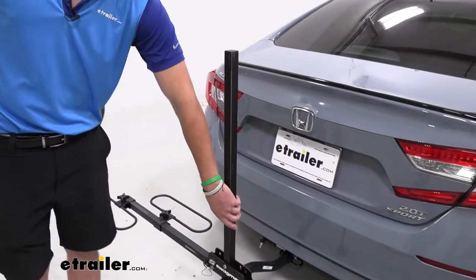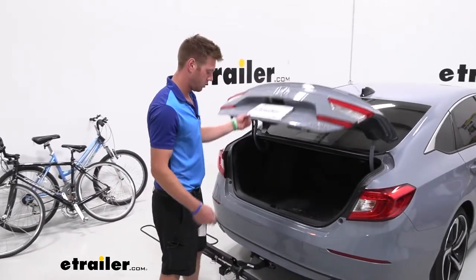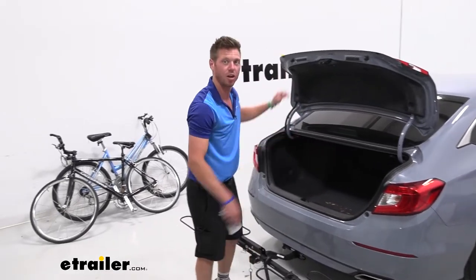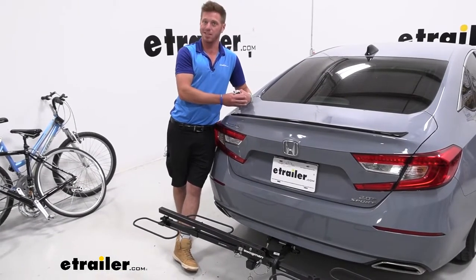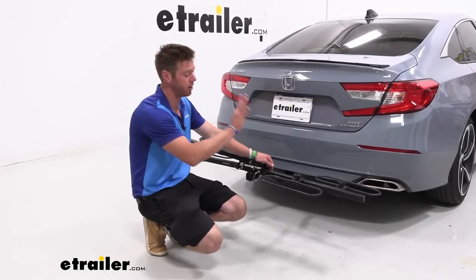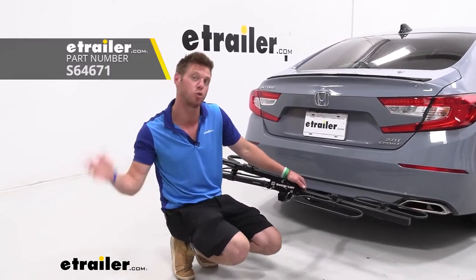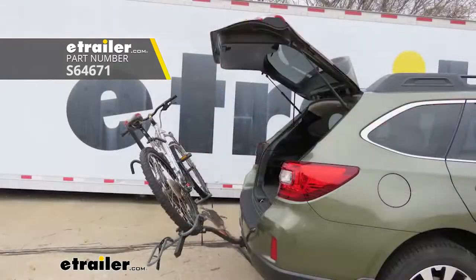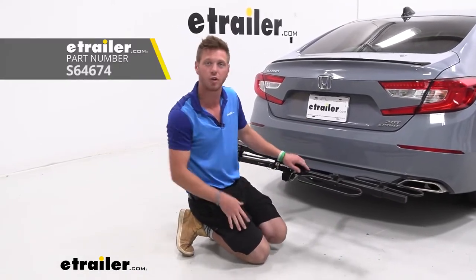Another cool thing about being able to lower the center mast on the XC2 is that we can still access our trunk. We're a little farther out from it than normal, but it's still enough to put stuff in and take stuff out. Folding down the center mast is really going to come in handy for SUVs, but for sedans like this, trunk access is granted. One rack I would compare the XC2 to is the Swagman XTC2 Tilt — the difference is it tilts away for better access to your hatch or trunk, and it gives you the option to grab a separate wider cradle for fat tire bikes.